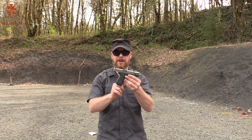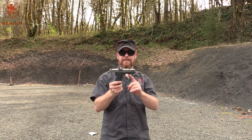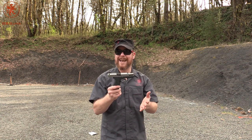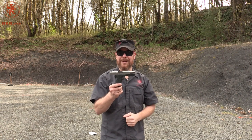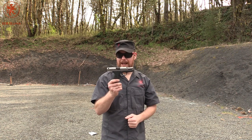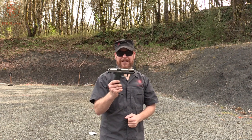And that double action trigger, which obviously got the better of me, is what helps prevent you from a startled shot — killing the cat, killing the neighbor, things like that when you're using a gun for defense. So it is a safer way to go. It just takes some learning and is obviously outside of my normal shooting pattern, but still a great gun.